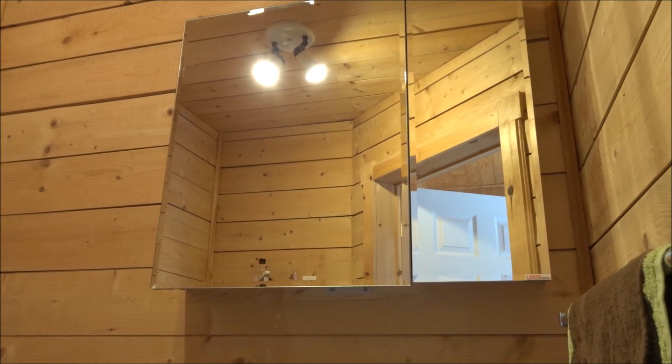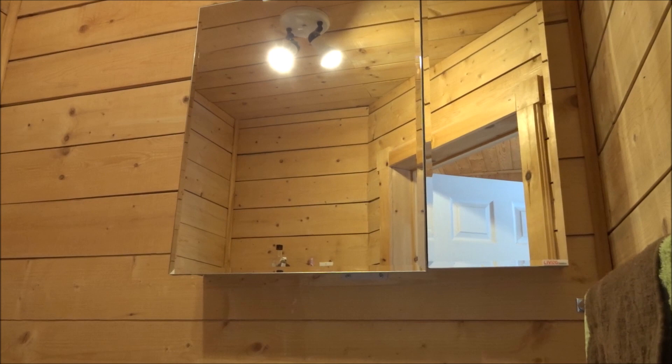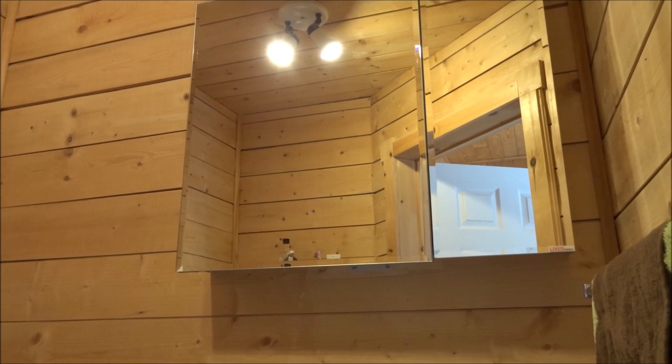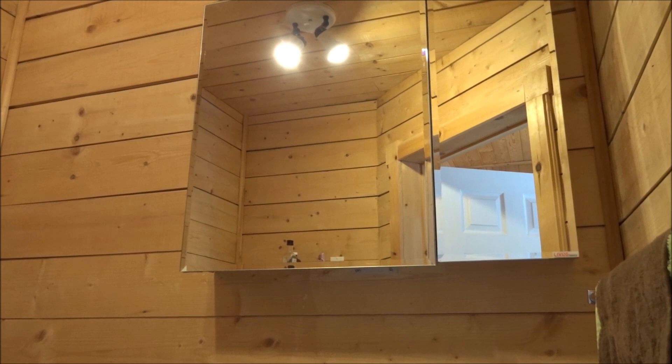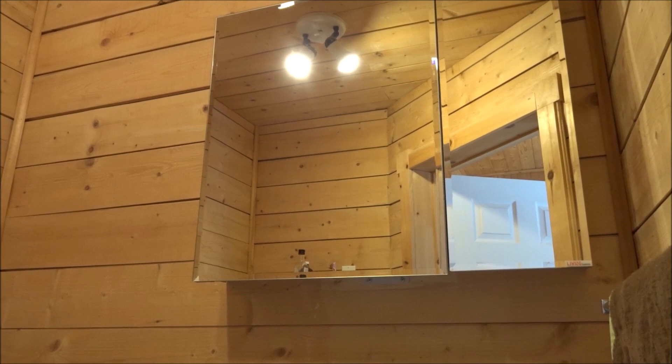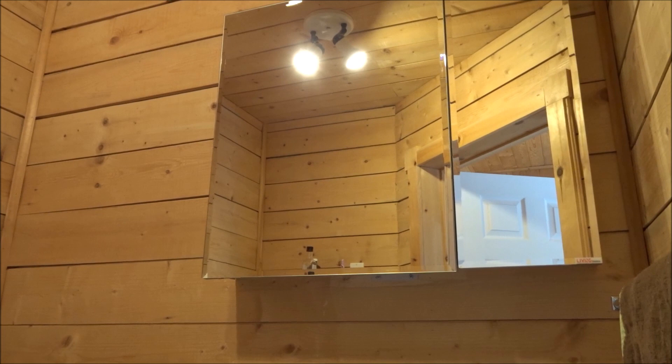Hi everyone, today hubby's going to be installing this cabinet in our bathroom. I purchased this cabinet for our camper, but we were looking at it and the quality was so good, and it was actually 30 pounds which was a little bit heavy for the camper. So we decided to take our old medicine cabinet down and install this beautiful new one in the house, and we'll take the old one and install it in the camper. A little disappointed about that, but really couldn't justify putting this big beautiful cabinet in the camper — the weight would have been a little too top-heavy in the back end. Hubby's going to do the install now; it's a pretty simple install with just a few tools needed.